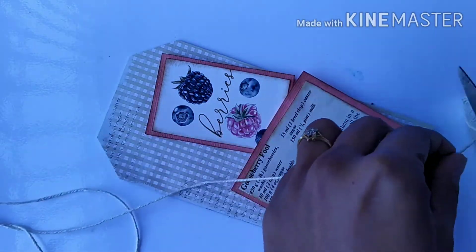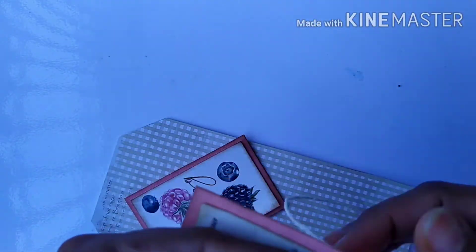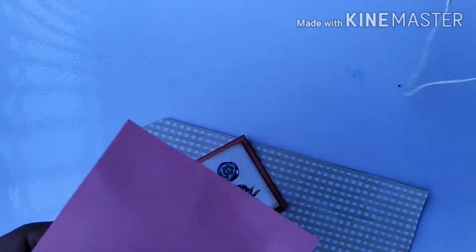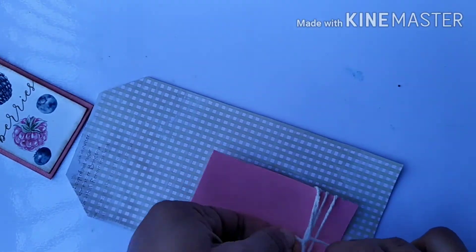For the embellishments, I'm taking cotton twine and wrapping it around the recipe card a number of times, then tying it at the back. Doing this will give some dimension as well as a soft farmhouse shabby chic feel to this tag.